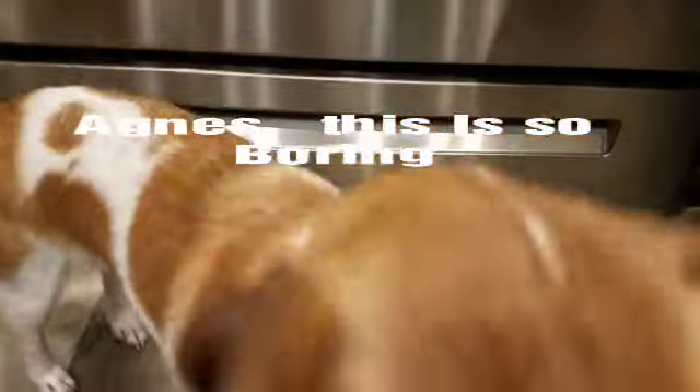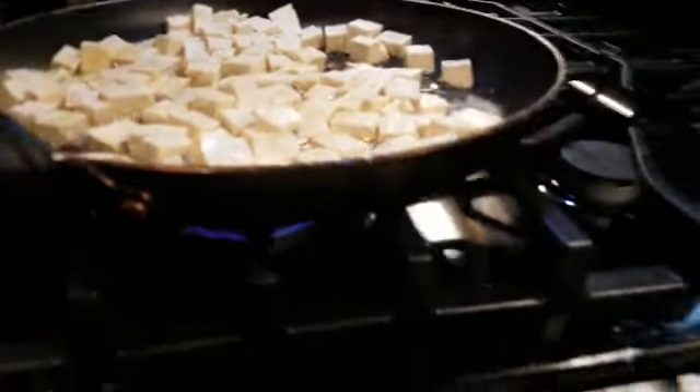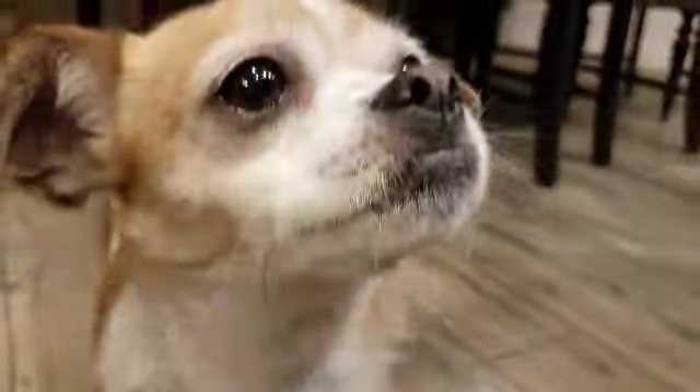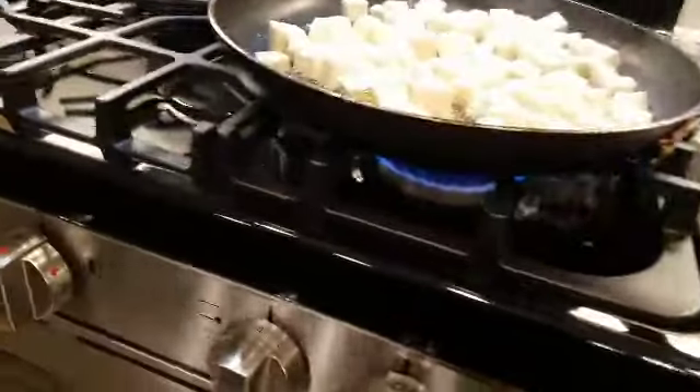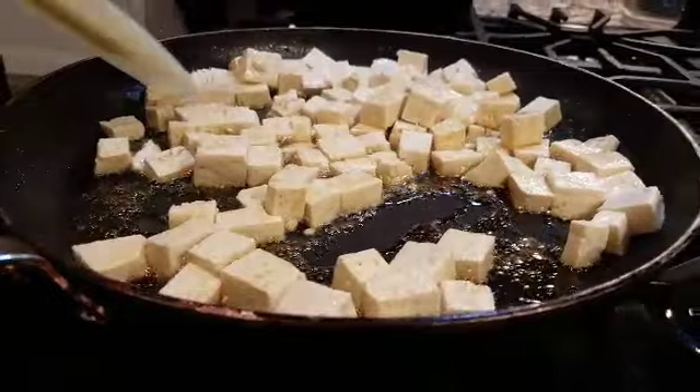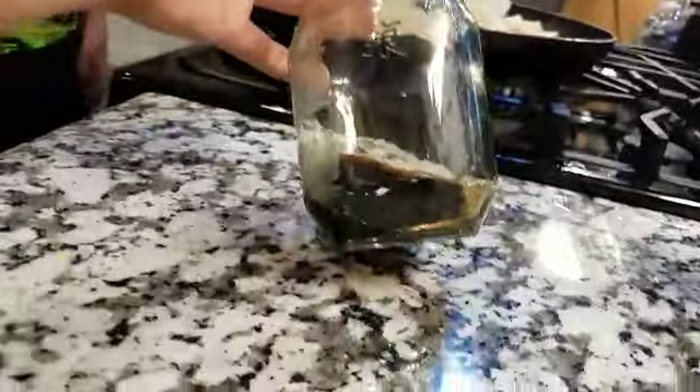This is so boring — that's cooking! We didn't get miso paste, we didn't find it. We just want to brown all the edges. My brother's cooking to brown the tofu, and he's gonna add most of the soy sauce — we need a little more for our broth.